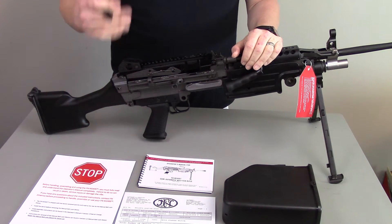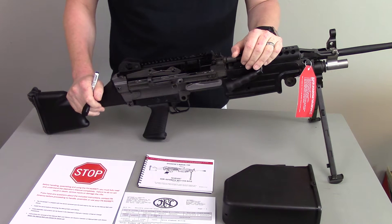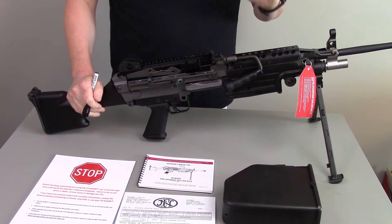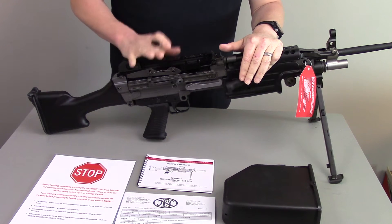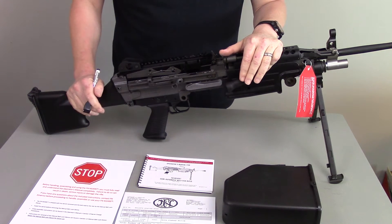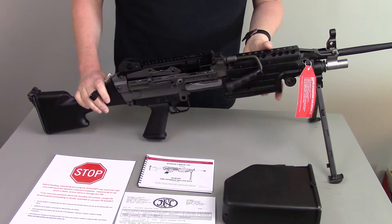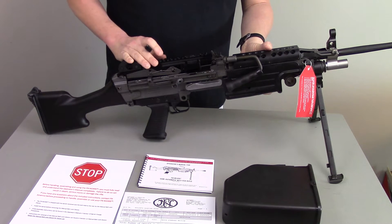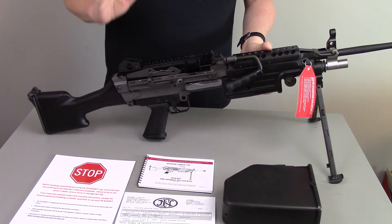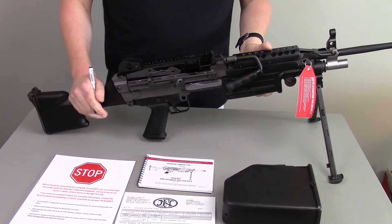It's kind of ironic that today is Armed Forces Appreciation Day, so that's even better that we're doing this review today. This is a true civilian-ownable version of that squad automatic weapon. I think it's one of the coolest guns I've seen in a long time — for the gun enthusiast or the collector, you just can't do much better than it.